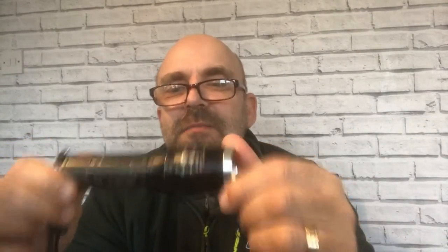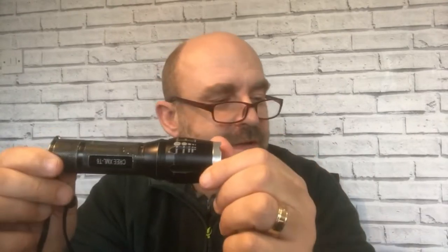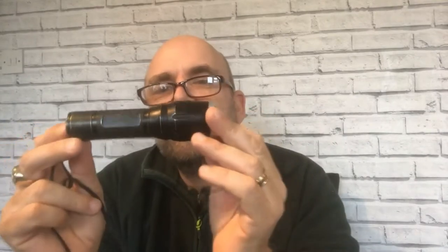First up is this torch. I bought this torch many moons ago from a well-known auction site. Before we go any further, I think we should refer to the lumens that I quote as — how can I put this — Chinese lumens. We'll call these Chinese lumens. So when I bought this torch, it was rated at 5,000 lumens. And it's a Cree XML T6 Ultra Fire. I'll just give you a minute to stop laughing.